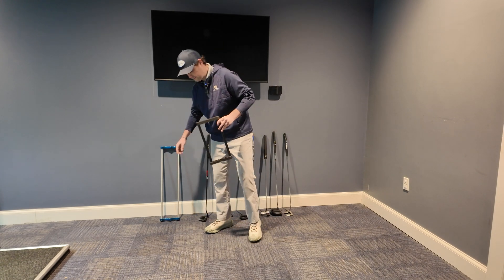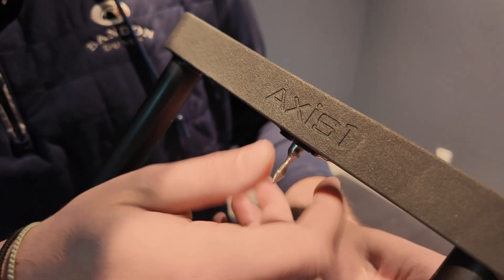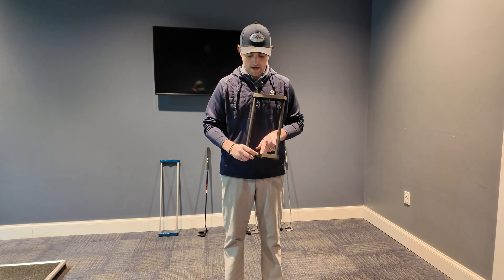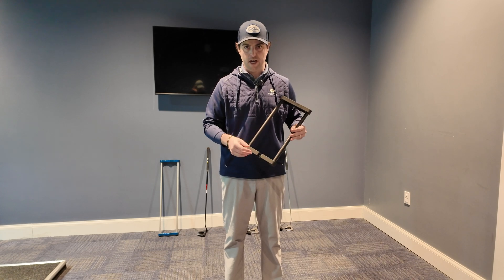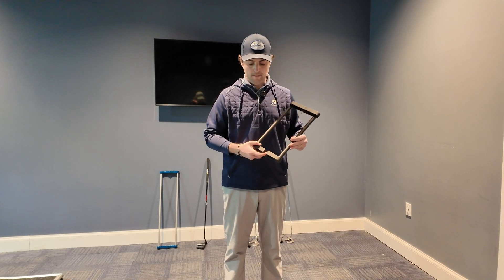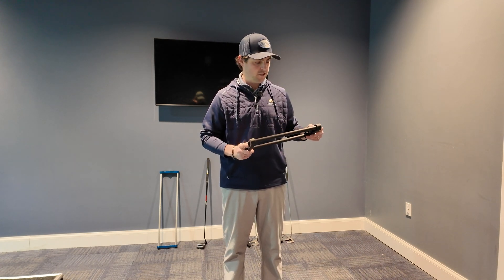I'll do a brief overview — very similar to that existing tool. We have a peg on ball bearings that spins freely. The notch down here is a little bit wider than the notch on the traditional tool, because as you get higher up on a shaft the thickness increases. We want to make sure we're not snugging that up, as that might affect how the putter performs in this tool.